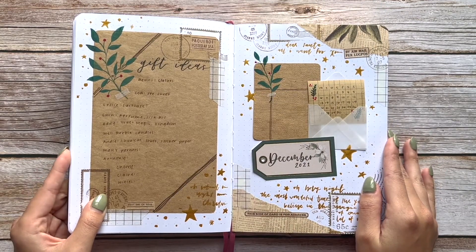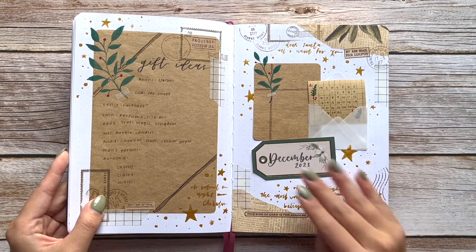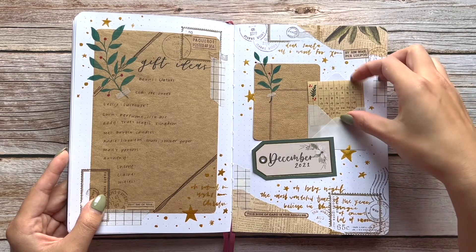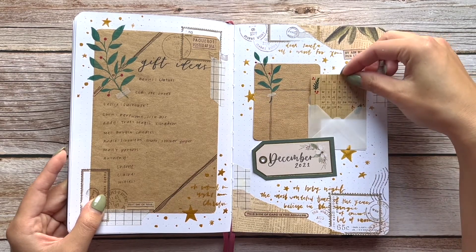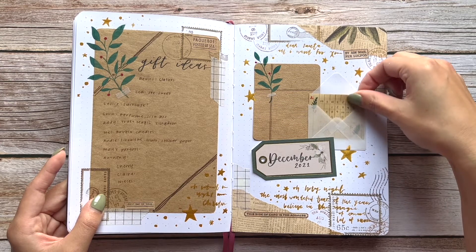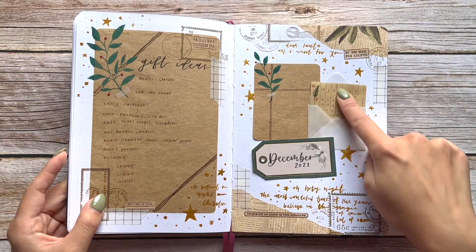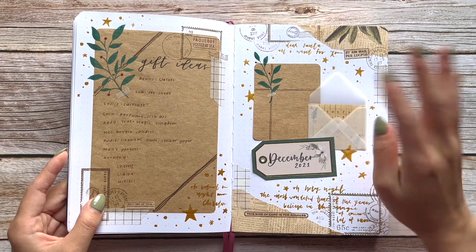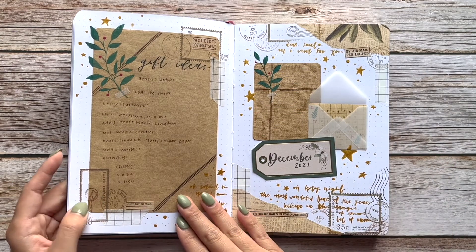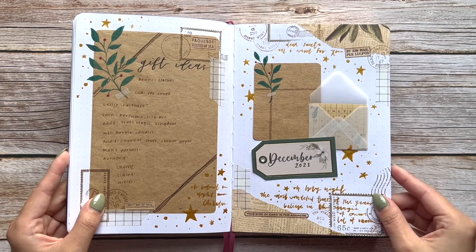Now my December theme — this is actually one of my favorite themes of the year because it combines my love of painting with gouache and watercolor as well as the mixed-media look. I also made these little vellum envelopes using the We Are Memory Keepers mini envelope punch board — though you can always use a template to cut them out yourself. I love all the postal stamps I used for this month; it was just so pretty and such an aesthetic.